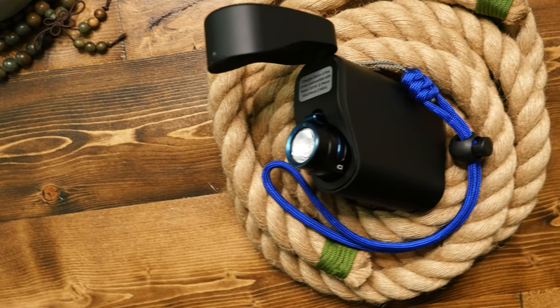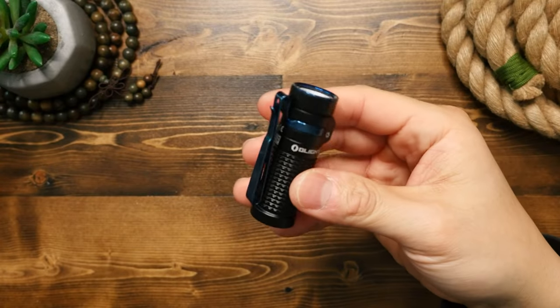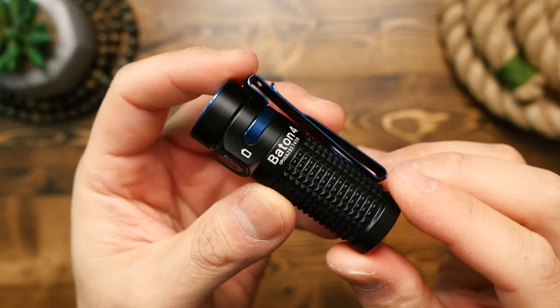It did its job. Now fast forward to today, where we have a flashlight that basically charges itself. This Baton 4 flashlight is a small form factor EDC light that comes with this really cool charging case.